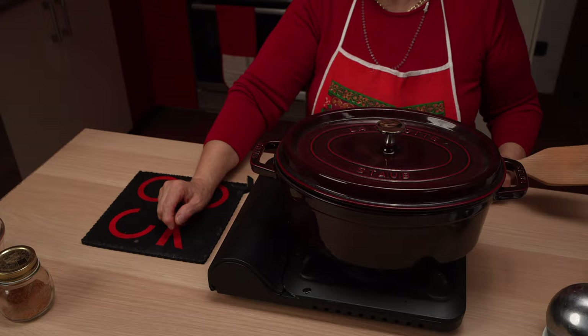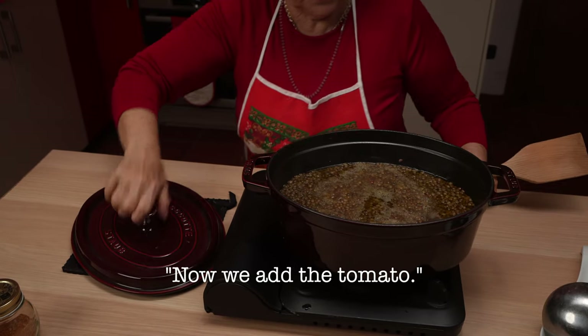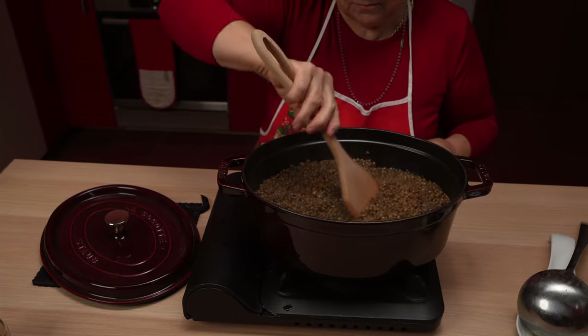Another classic Italian dish you can make with these lentils is pasta and lentils. Grandma says to look for tiny pasta shells, which are particularly delicious with lentils, since the lentils tend to nestle into the shells. Stir it often, Grandma says, to avoid the lentils sticking to the pan.